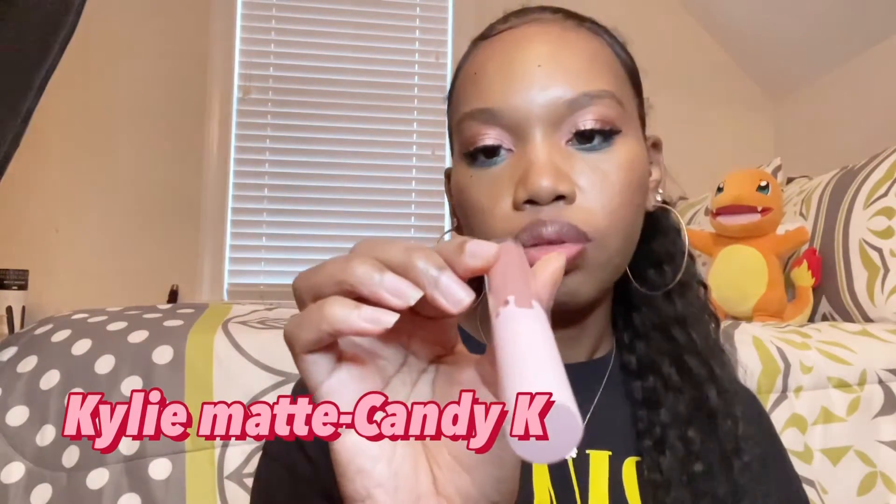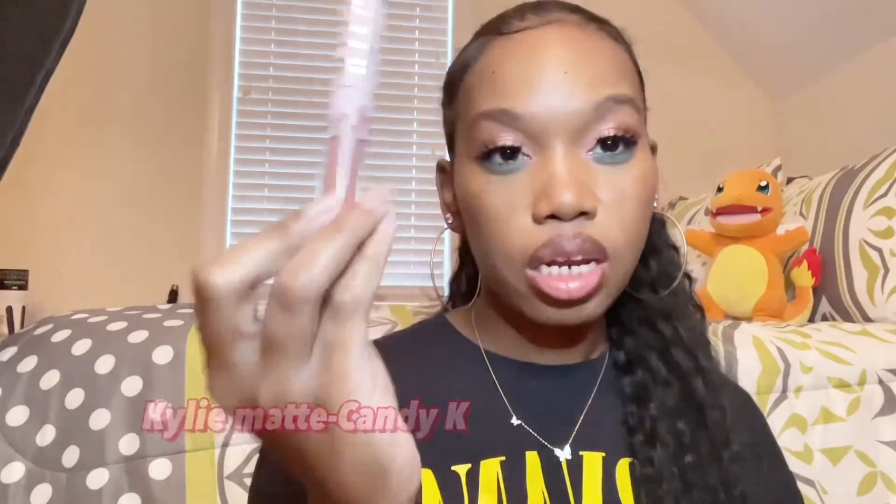There are six matte lipsticks, and I'm going with 'Candy K.'